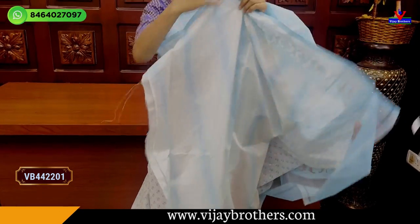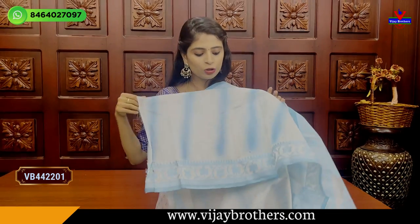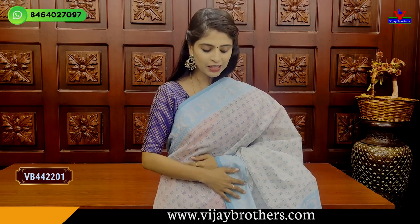The blouse is a printed pattern blouse. The blouse style is also used for the cloth — the blouse is easy to wear. The price is ₹1635.